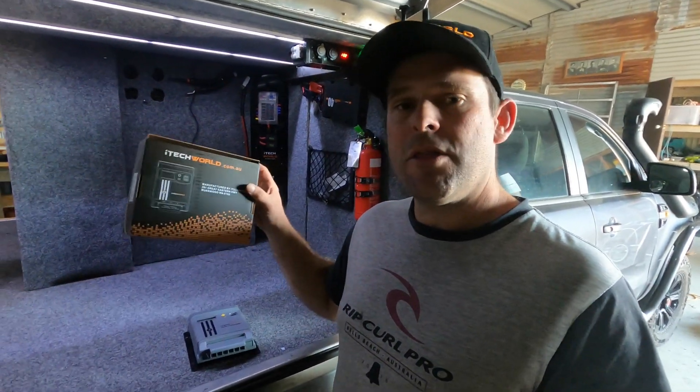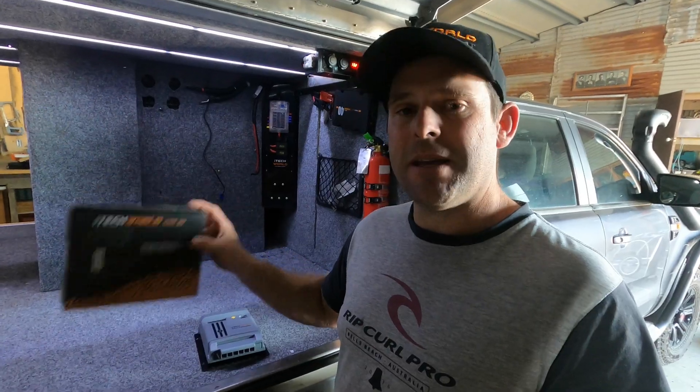G'day, on this episode of Out There Livin, we are installing the iTech World 30 Amp MPPT Solar Controller.